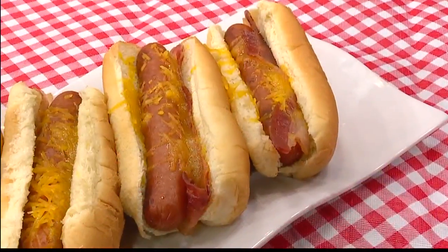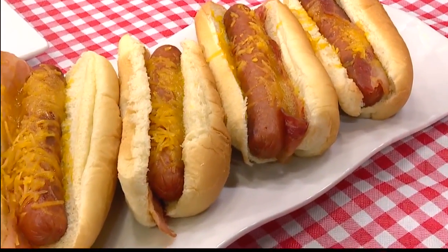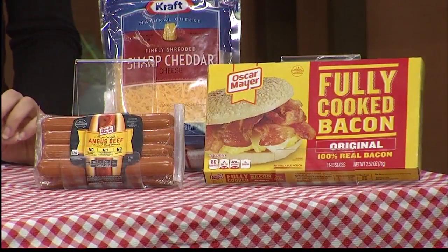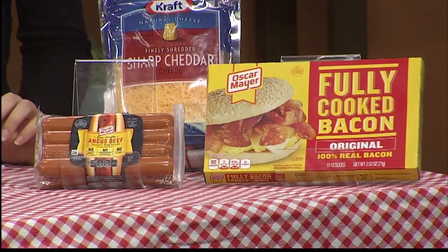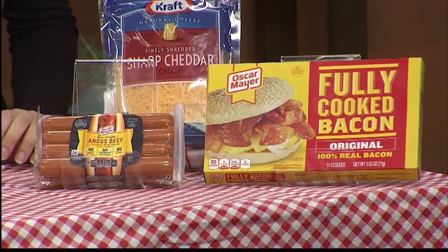Now let's talk about these delicious hot dogs. Who doesn't love hot dogs in the summer? You look at the products — it's amazing. All beef hot dog, and you got the Oscar Mayer beautiful bacon that's already cooked, and then you got the Kraft cheese. So you get your hot dog bun, stuff it all in, and then you're ready to go. You can do the regular basic ketchup and mustard, but that would not stop you from putting this wonderful barbecue sauce on it too.